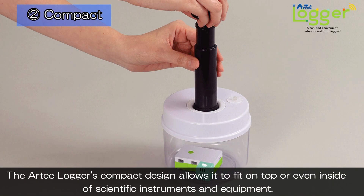The Artec Logger's compact design allows it to fit on top or even inside of scientific instruments and equipment.